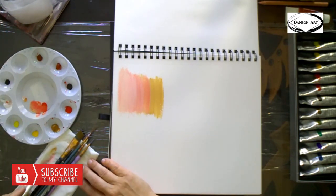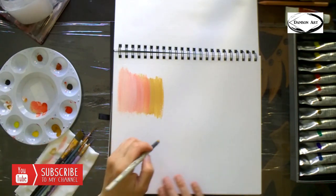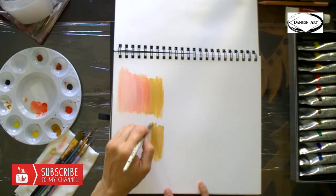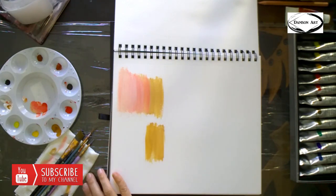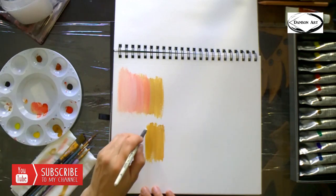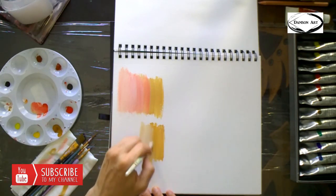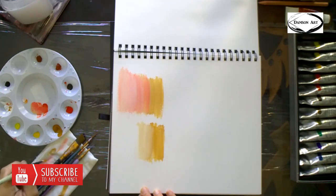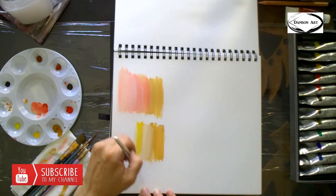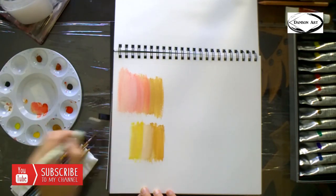Now we're gonna do more like a yellow tone, so we're going to go with raw umber and white. My brush is not clean so it mixes very nicely. I'm gonna add a tiny bit of orangey yellow — a tiny bit really goes a long way.